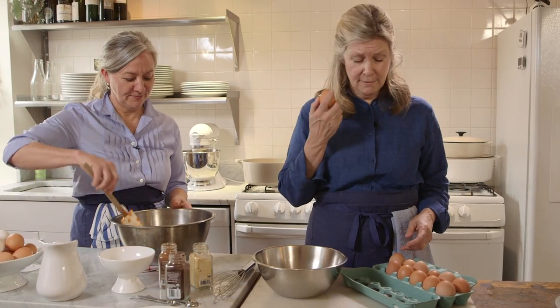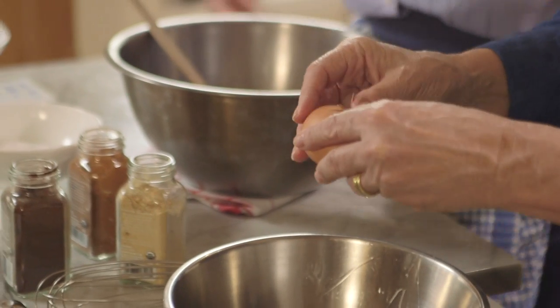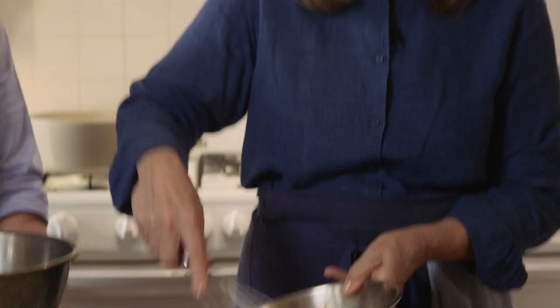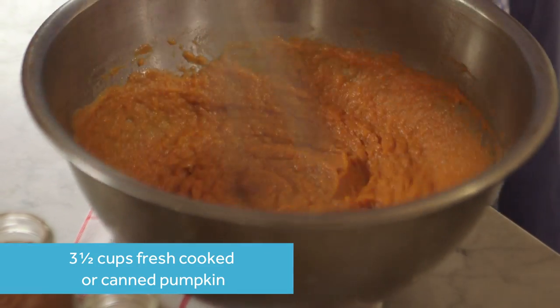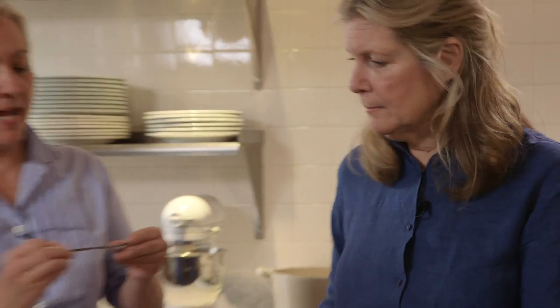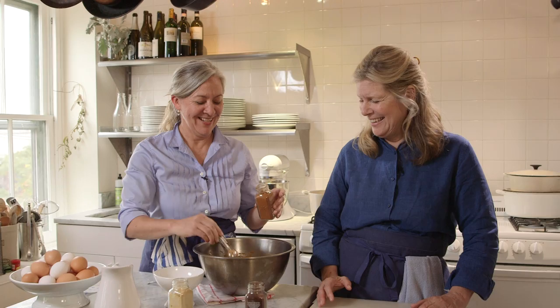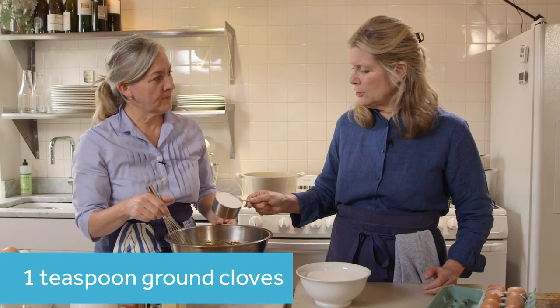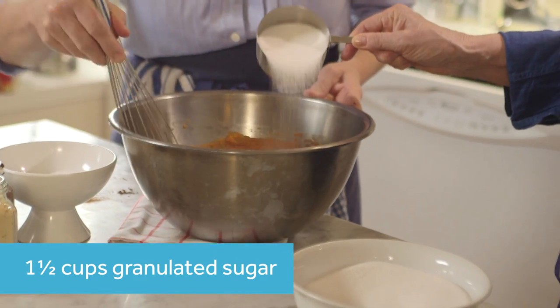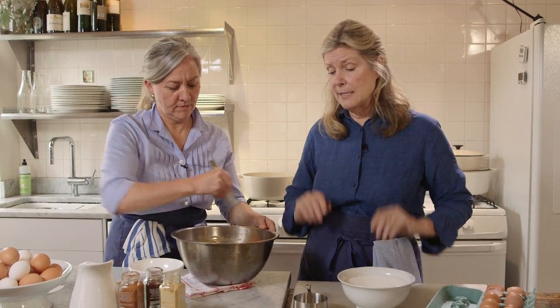First of all, we start off with four fresh eggs into the pumpkin puree, just to get them fully mixed in. Then we're going to add some spices: ground ginger, cinnamon, a couple of teaspoons of this, and then some ground cloves, and then sugar. A lot of baking is very precise, but in something like this you don't have to worry. The eggs will really bind everything together and hold them together so that the filling, as they say, sets up.